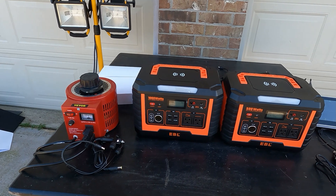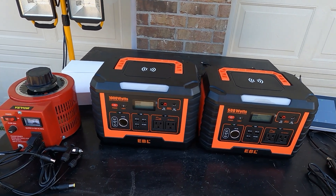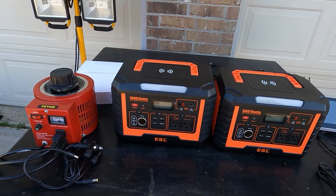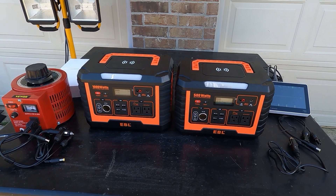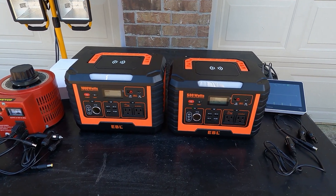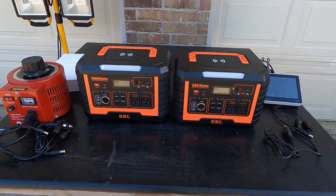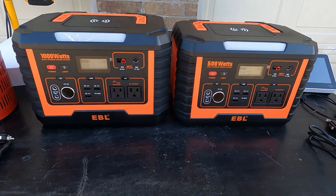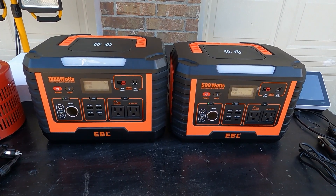Alright guys, thanks for watching this quick unboxing, review, and test of the EBL portable power station — the 500 watt and the 1000 watt. I'm going to put links to these in the description if you want to check them out. Thanks for watching, have a great day!